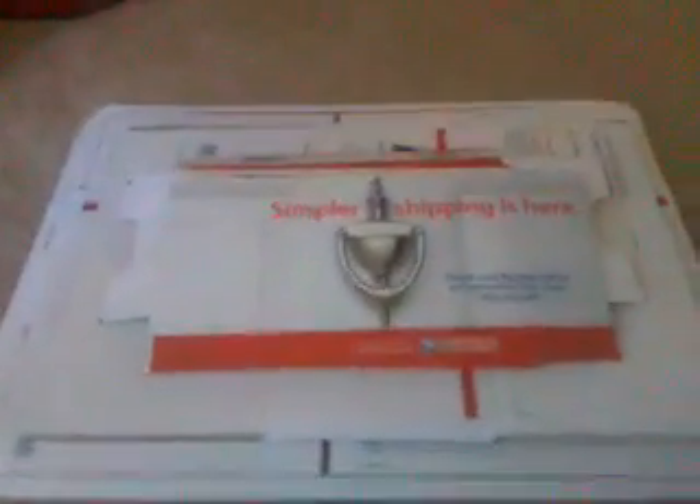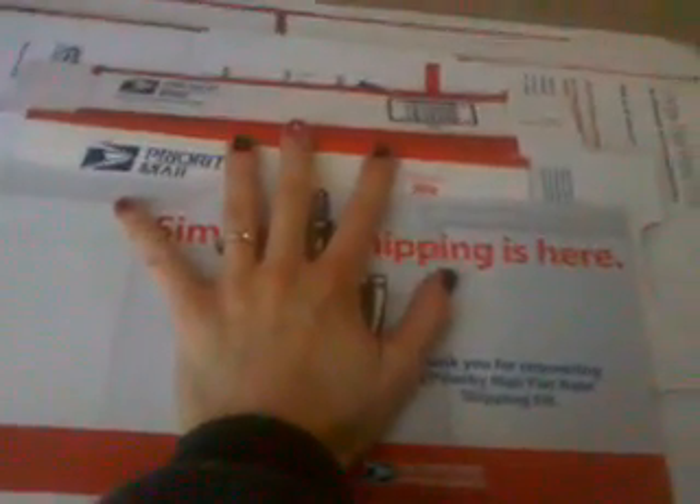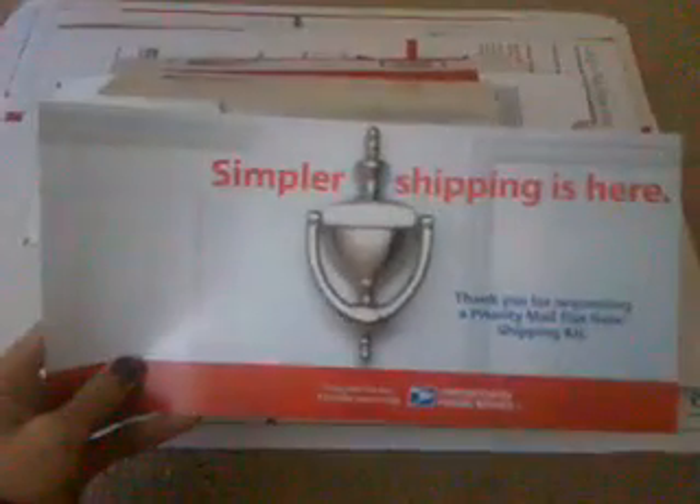Just another quick update on YouTube. If you're a fursuiter, I would recommend getting these flat rate boxes that just came. It's a free flat rate shipping kit from the United States Postal Service, USPS.com. Go there, set up an account, and order your free package.